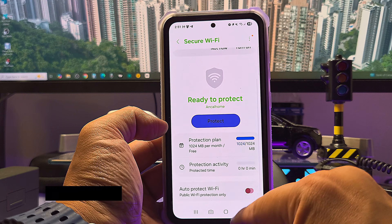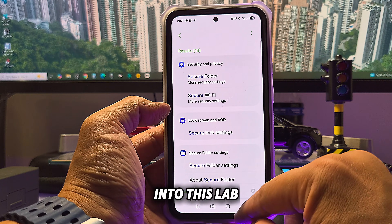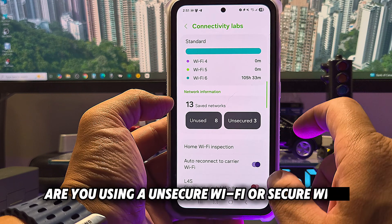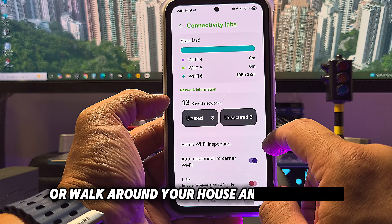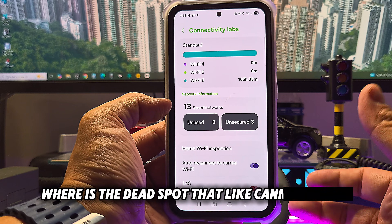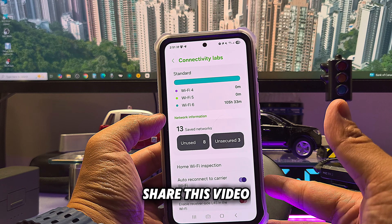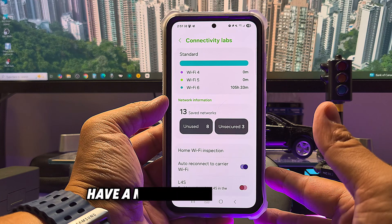That's what I wanted to show you. Going into Labs, you can see a lot of different things — how to check if you're using unsecured or secured Wi-Fi, and how to walk around your house to find dead spots where you can't get a signal. Please like my channel, share this video, and I hope this helps. Stay tuned for my next video — have a nice day, bye!